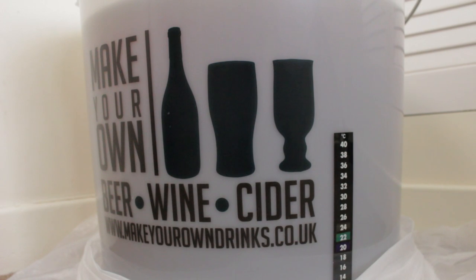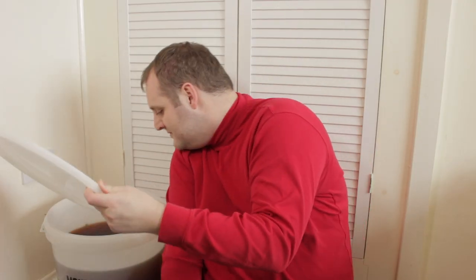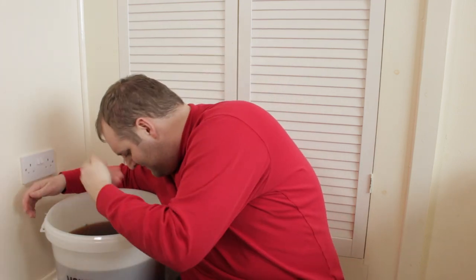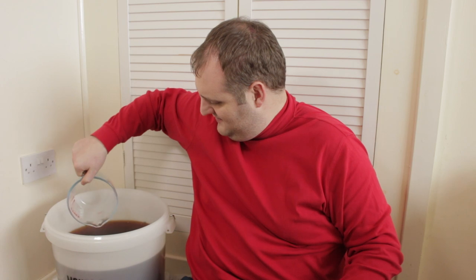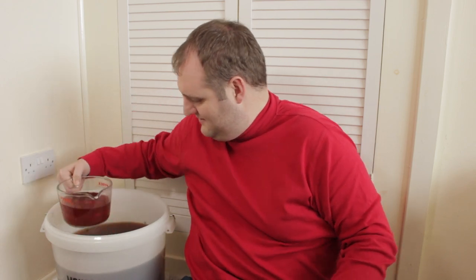Right then, the first thing we need to do is test the cider — we need to make sure the cider is dry and that we can't taste any sweetness of the sugar, so we'll give that a go now. It smells like vinegar. Vinegar? That's worrying.